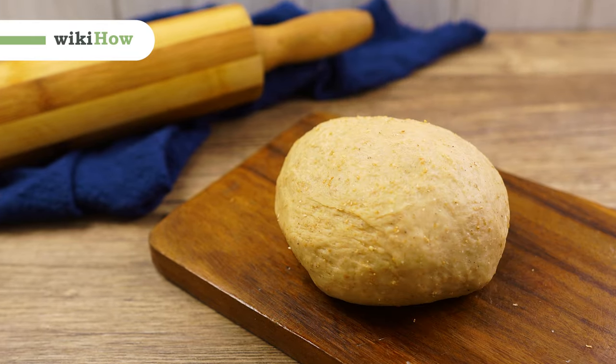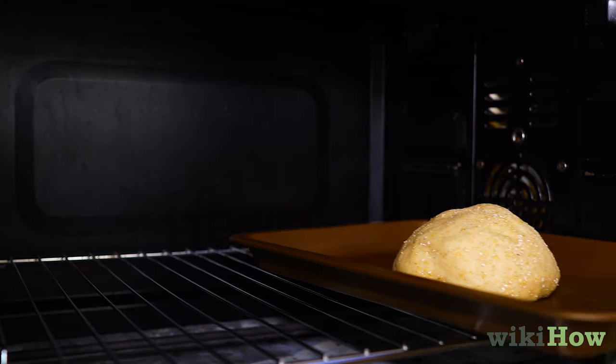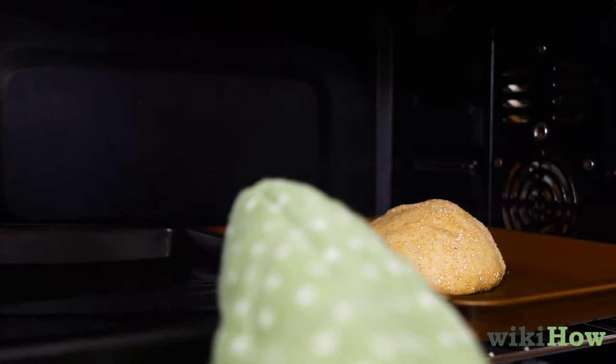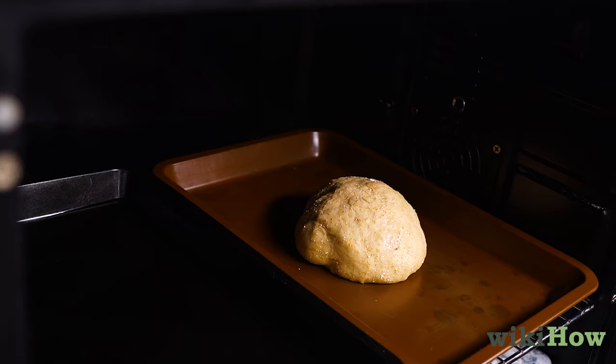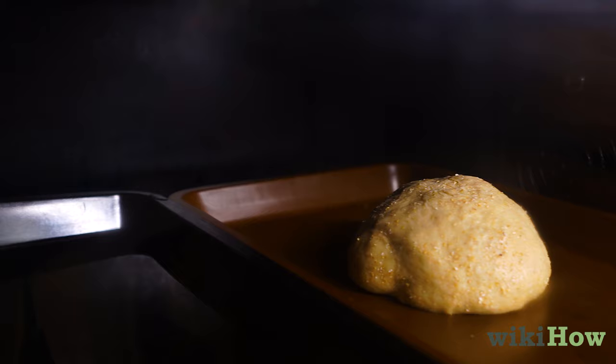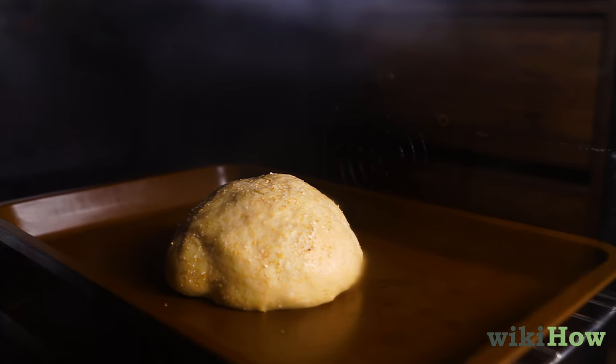To fix dough that won't rise, try placing the dough on the lowest rack in your oven, along with a baking pan filled with boiling water. Close the oven door and let the dough rise. Increasing the temperature and moisture can help activate the yeast in the dough so it rises.